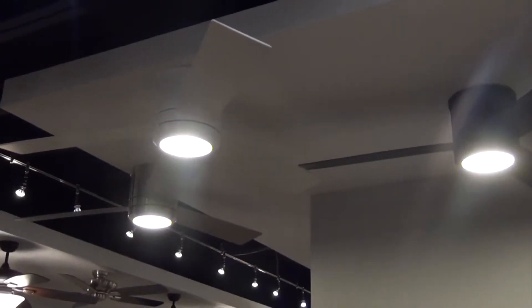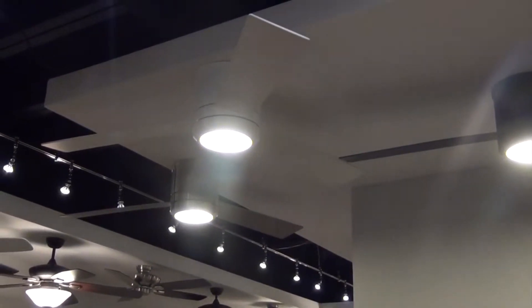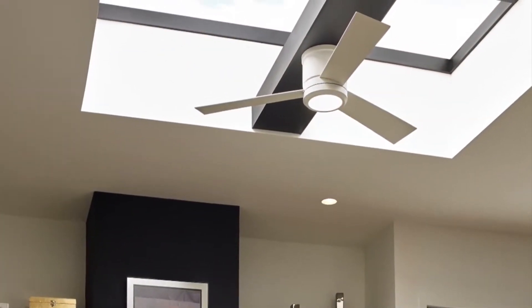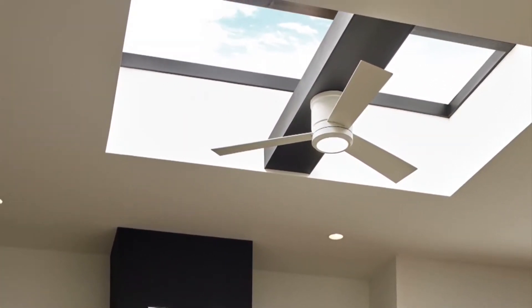We've expanded our Clarity fan line to include the new 56-inch 3-blade Clarity Max, which is a larger and more powerful version of our popular Clarity fan. It has a sleek, short design that makes it ideal for rooms with low ceilings.